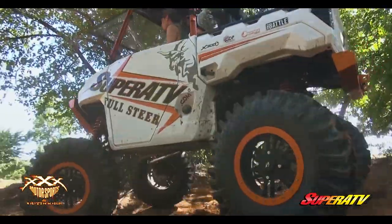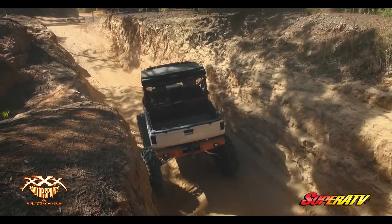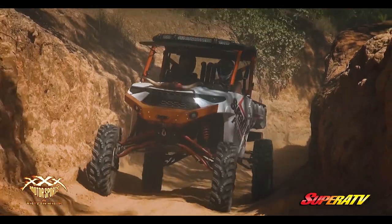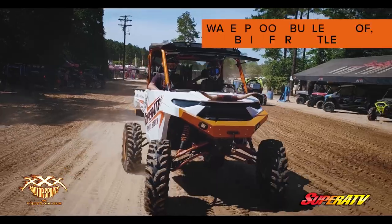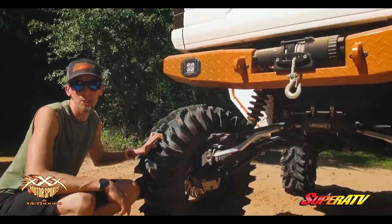When you're going down the trails and you're in an area that has a lot of tight, windy stuff, you don't have to be that guy that keeps having to put it in reverse, back up, go forward. You're able to just hit that toggle switch with ease, get around that corner, hit that self-center, and you're back going down the trail like nothing ever happened.